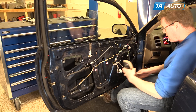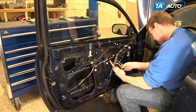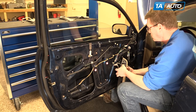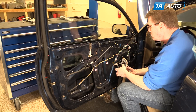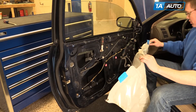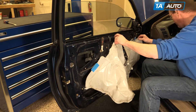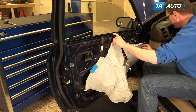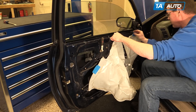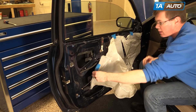Battery connected, key on. Just do a quick test with the window in place. Everything's working well. Put your water shield back in place, pull the harnesses through there, and use your two push clips, one in the front here. Use a little extra duct tape to hold it up.